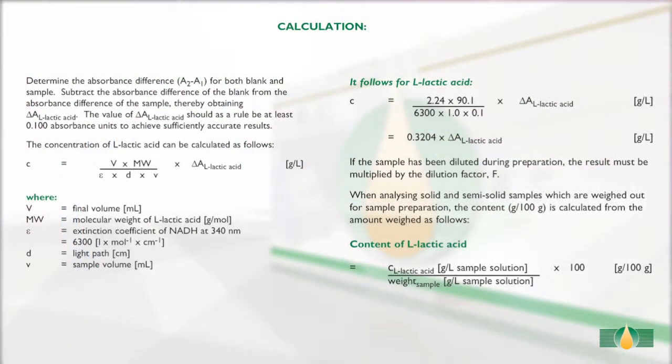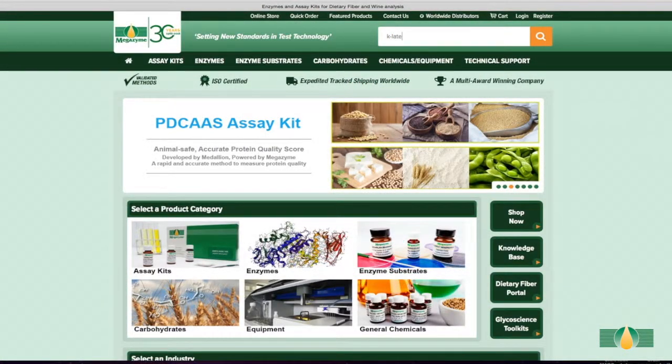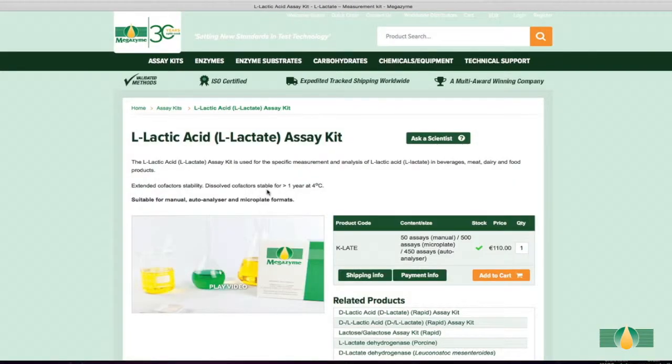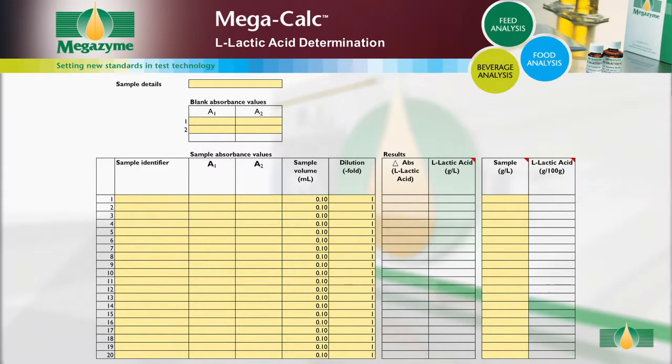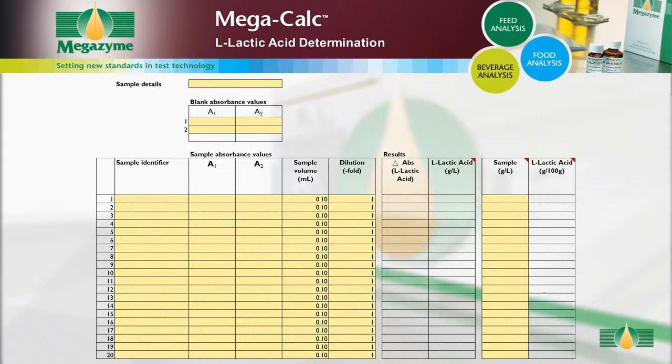Please see our MegaQuantWave video for further details. If the results output are raw absorbance values for both blank and samples, the calculations of L-lactic acid content can be performed manually as described in the calculations section of the kit booklet. MegaZyme has also developed specific Excel-based MegaCalc applications for each MegaZyme kit to allow quick and easy results analysis. Results can be analysed using the MegaCalc application specific to this L-lactic acid kit, which is available to download free of charge from the MegaZyme website. The MegaCalc spreadsheet provides full instructions for use.